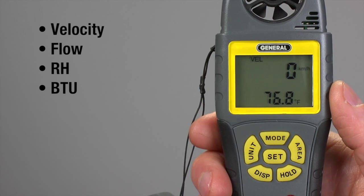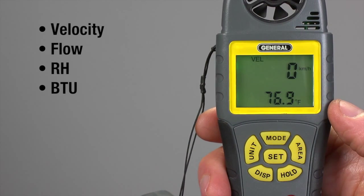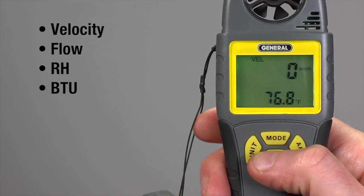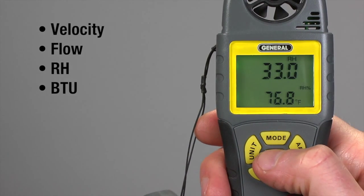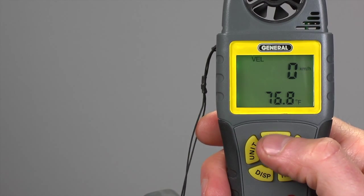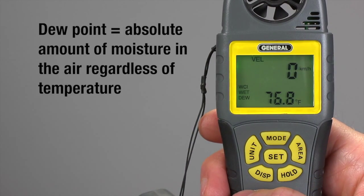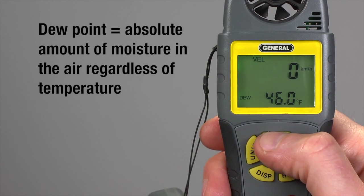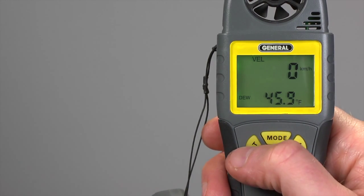To power up, remove the protective vane cover and choose a measurement mode. Press Mode — the Mode icon flashes. Press Set one to three times until you see the desired mode: Velocity, Flow, RH, or BTU. Press Mode to set Velocity. The first time, you'll automatically see options including Windchill Index, Wet Bulb, and Dewpoint. Press Set until the desired option flashes, then press Mode.